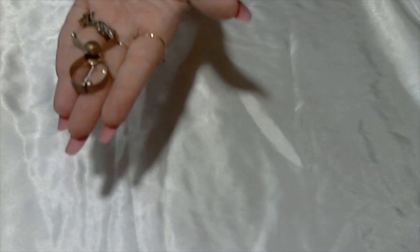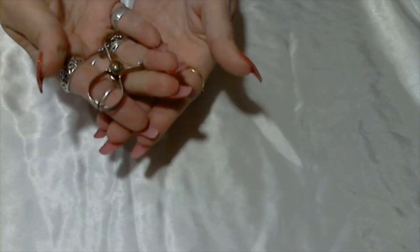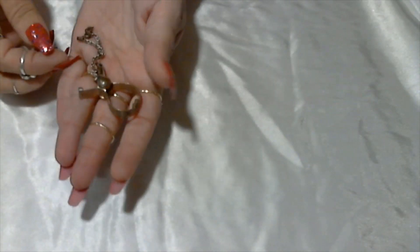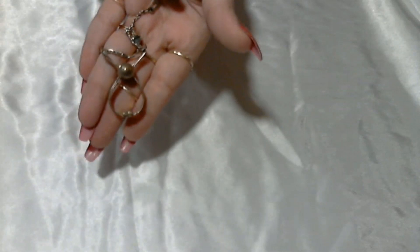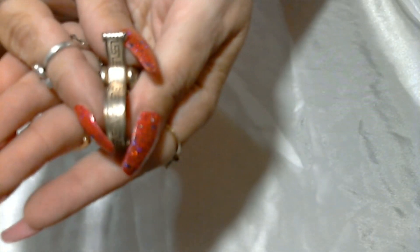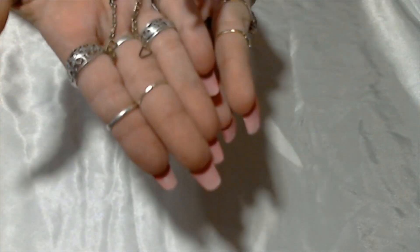Oh, this is cute — this is a gold tone little glove holder. I don't know if anybody's seen these or knows what these are, but these are actually glove holders — you would hook them to your purse or maybe that loop to hold your gloves back in the day. It does have a little design around the edge. Here's the chain — that's cool.